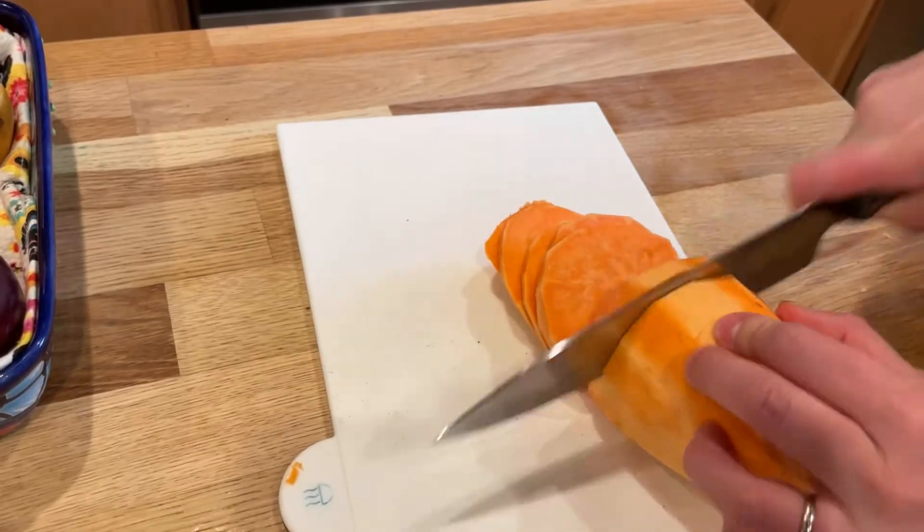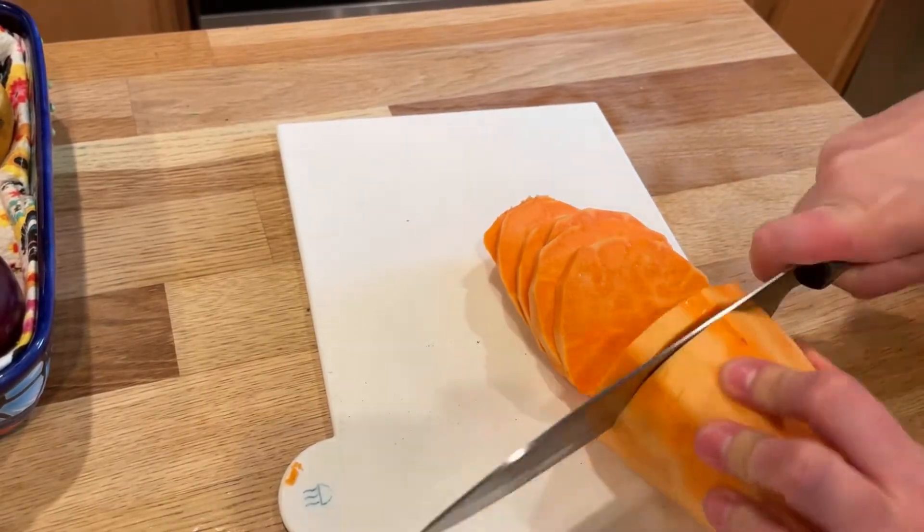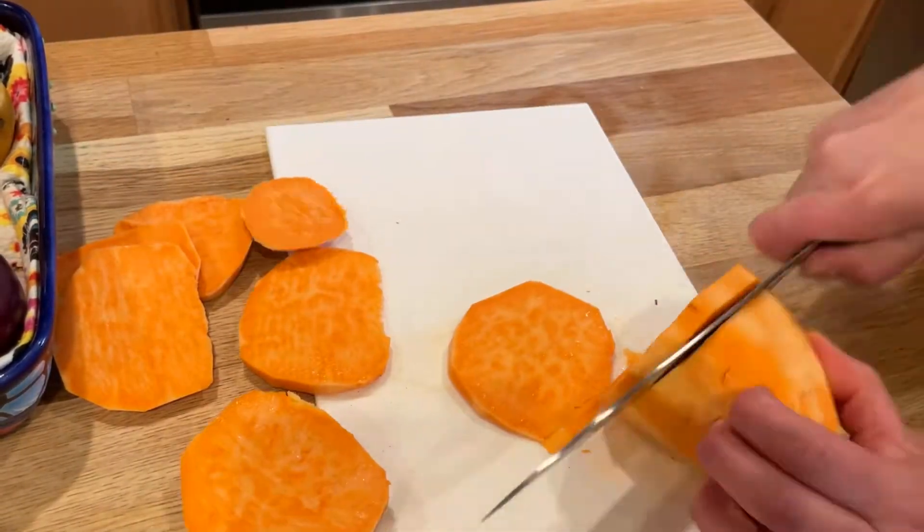I'll take two gigantic sweet potatoes, slice them, and dice them.